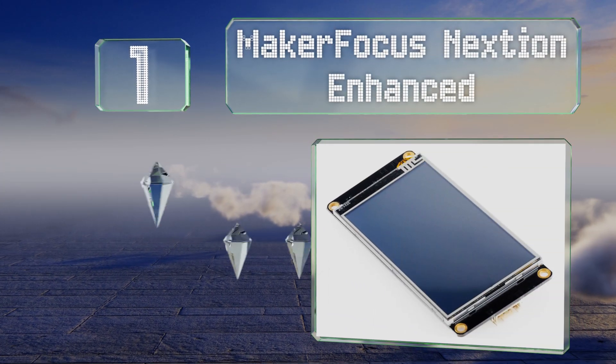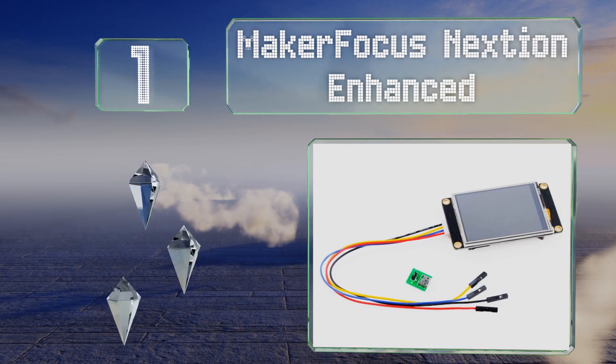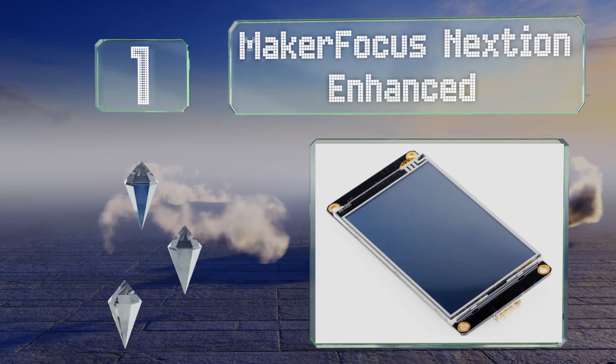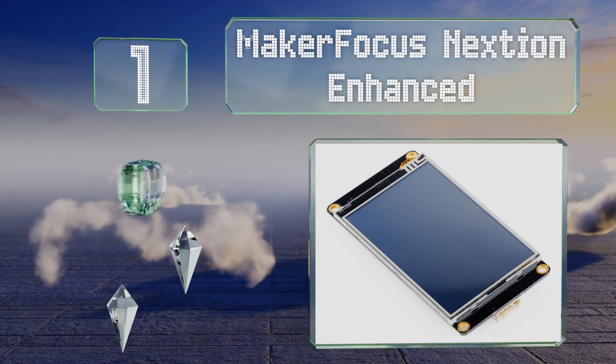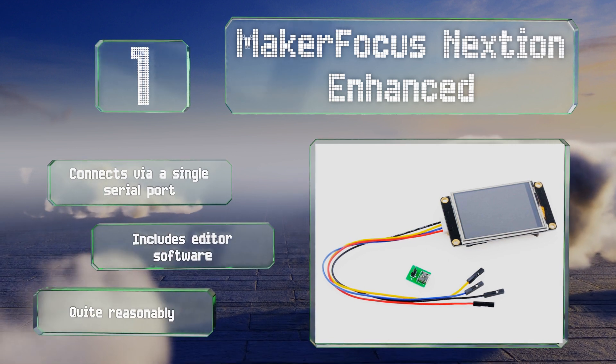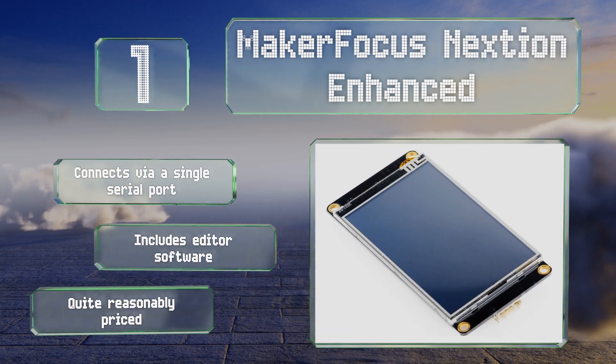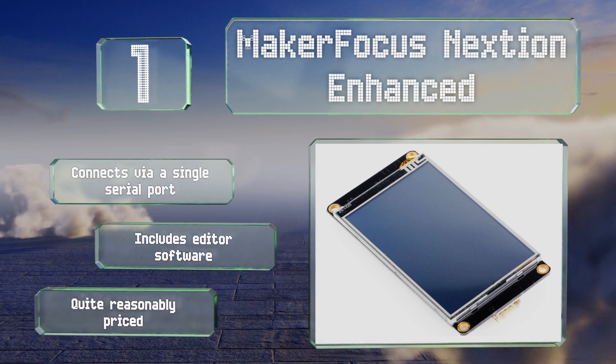Coming in at number one on our list, one of the most popular choices, the MakerFocus NextGen Enhanced comes in 3.2 and 2.4-inch versions and supports a number of advanced features. These include a built-in real-time clock, data writing to flash memory, and a fast central processor. It connects via a single serial port and includes editor software, and it's quite reasonably priced too.